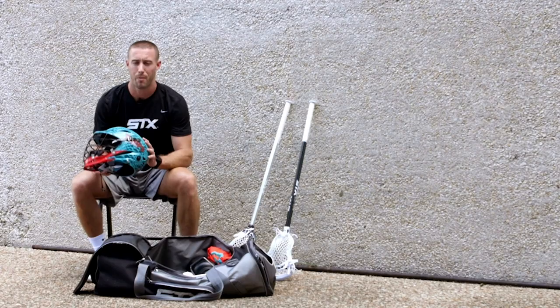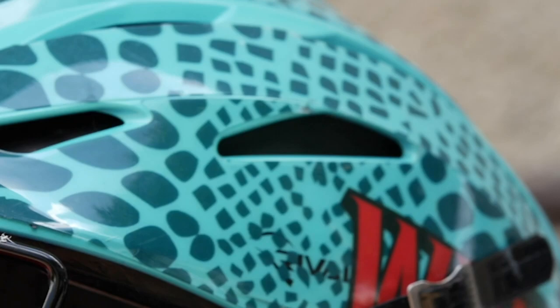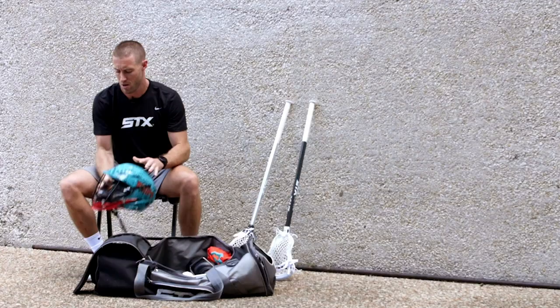First things first, got my Whips helmet — specifically my green one. It's my favorite one compared to our white one that we wear during the year. STX Rival, been a great helmet.